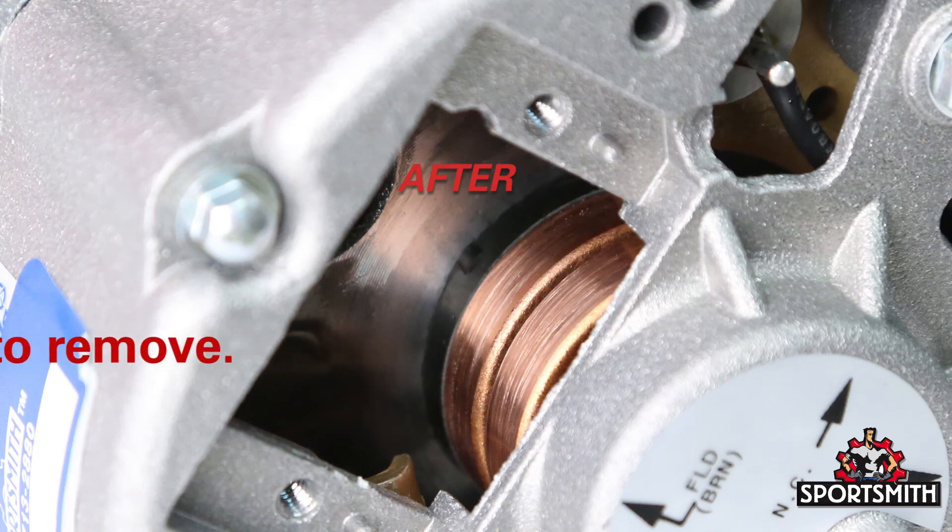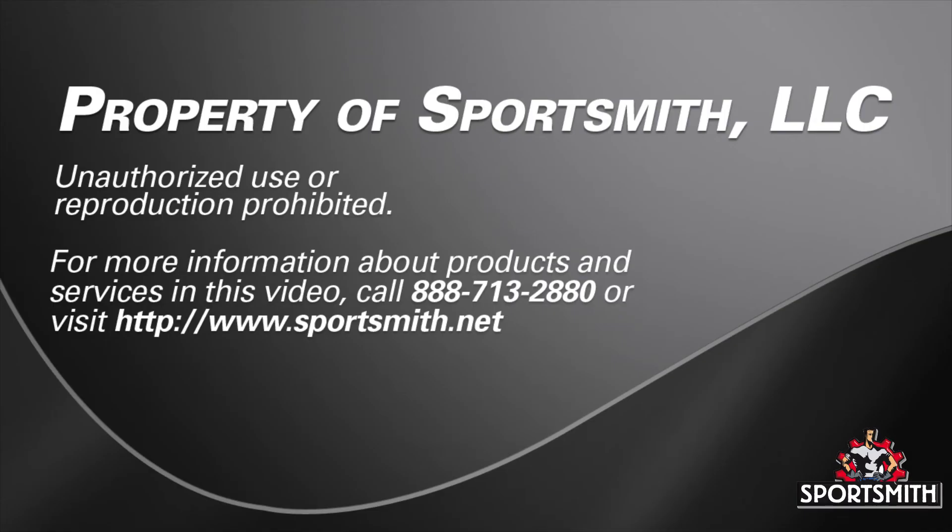For more about alternators and brushes, see our videos about alternator brush replacement. This concludes the video.